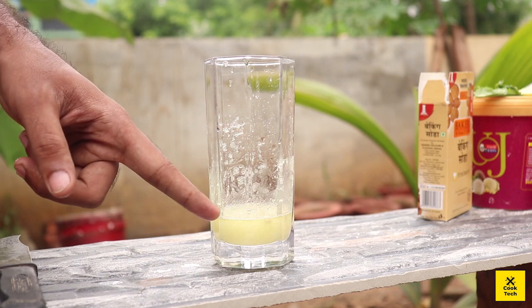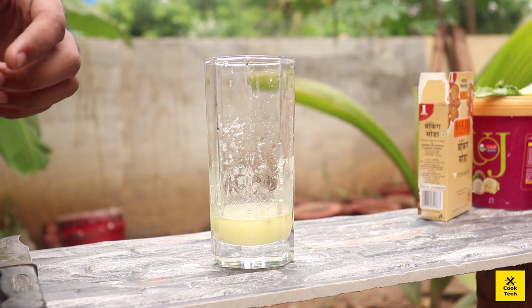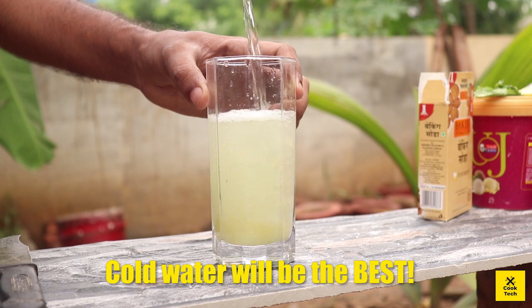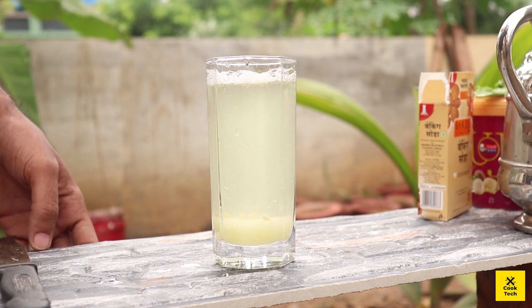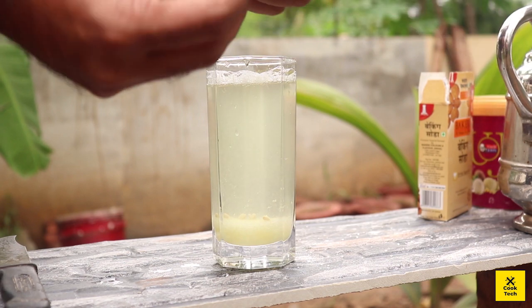I am happy with that. I am happy to make bubbles in my water. Let me make the water. I am happy to get the mint leaves.